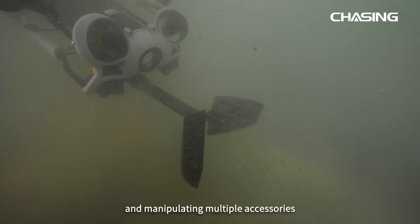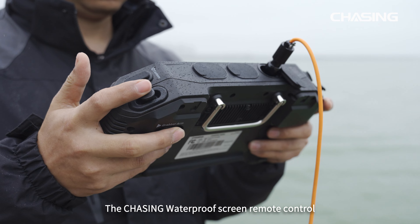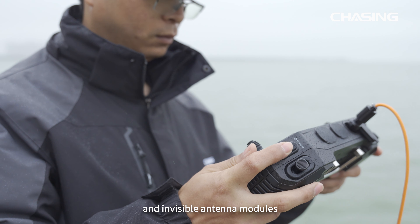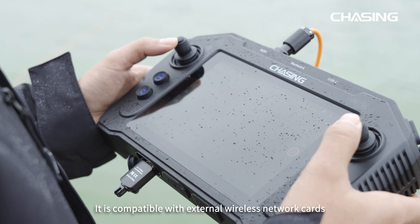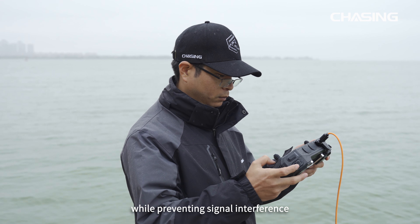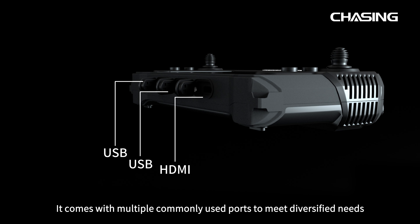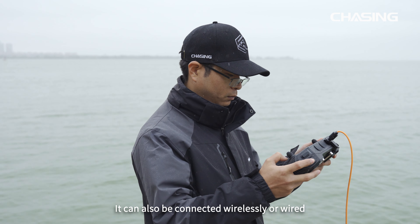The Chasing Waterproof Screen Remote Control has built-in Wi-Fi, GPS, and invisible antenna modules. It is compatible with external wireless network cards and wired network connections, which can ensure the privacy of data transmission while preventing signal interference. It comes with commonly used ports to meet diversified needs.